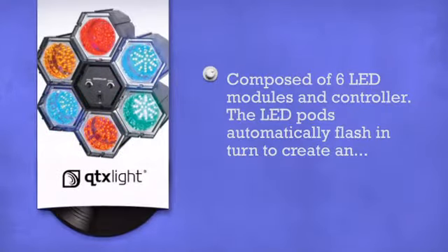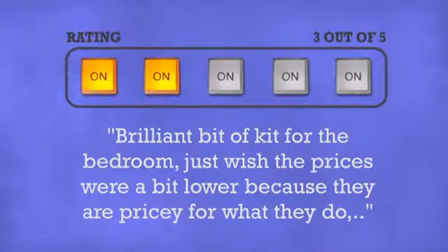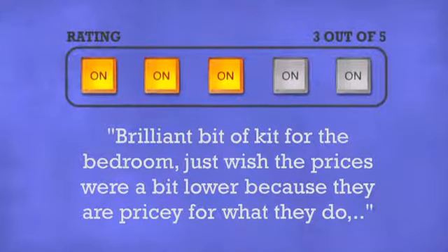Get more in reliable lighting equipment by QTX Lite. Don't just believe us — ask the DJs who gave it a 3-star rating.